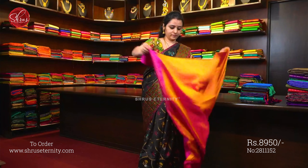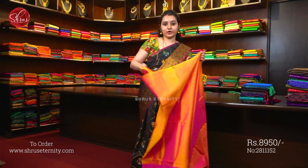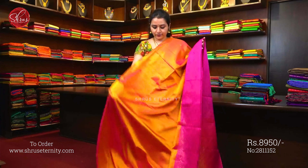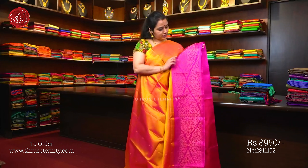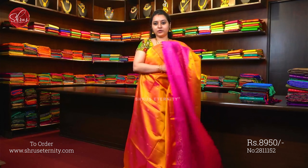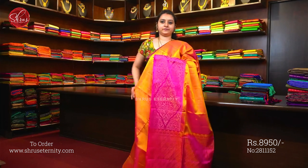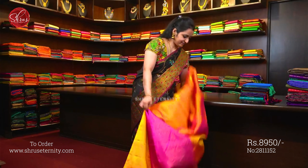Saree No. 14, priced at 8950. Beautiful mustard orange with pink combination. It is a one-sided border. The whole body has beautiful floral bhutas in gold jari. The lower half of the saree has a very pretty pink colour jari woven pattern. Very pretty floral jari pallu and a plain pink colour blouse.